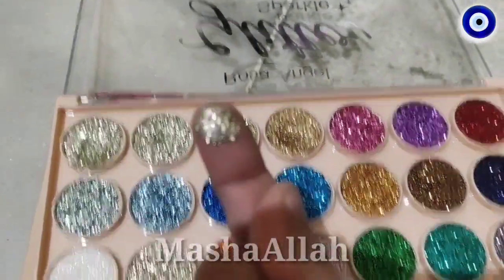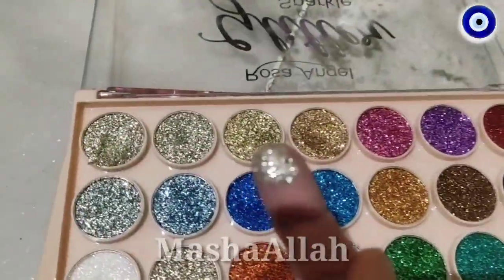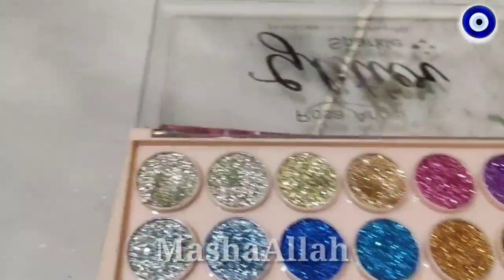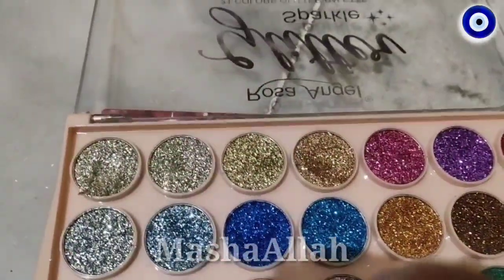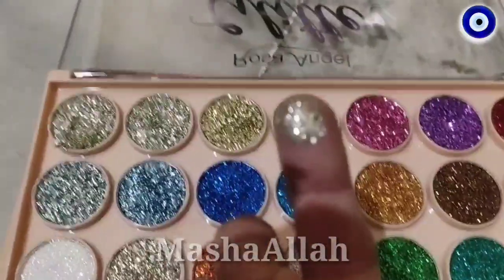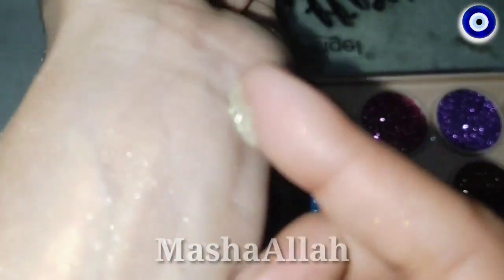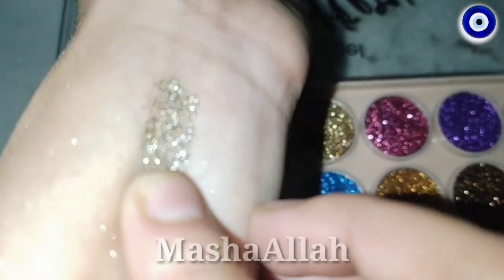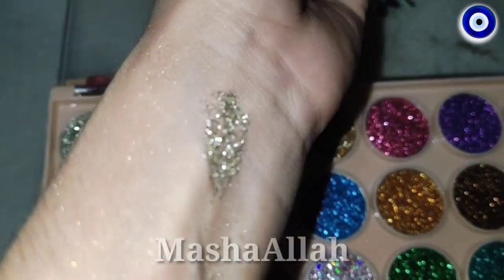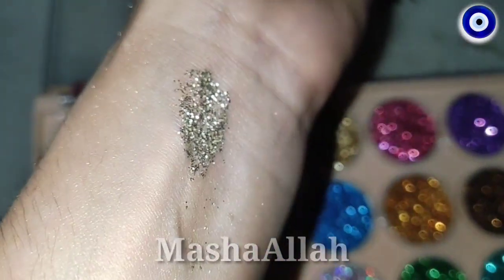Oh my god, amazing! You can see how beautiful it is. Look at this — I would like to focus the camera. You can see this, it is amazing! You can see how good it is. If you put it on the eyes, it is so much better.